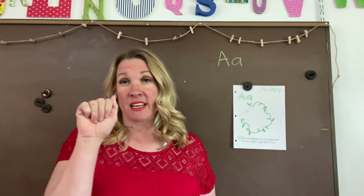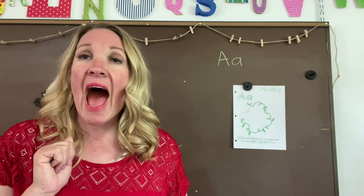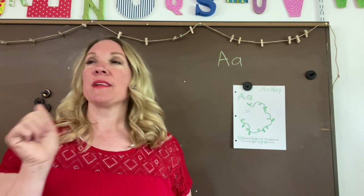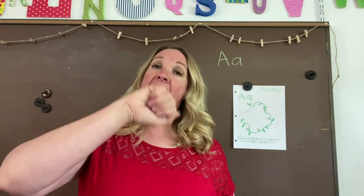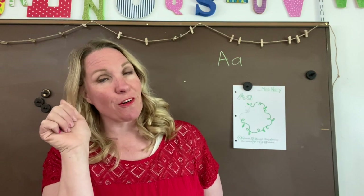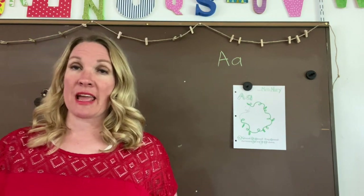It also says the short sound: A, A — that's the short sound. Remember, sometimes we go A, A, apple. A, A, April. So those are our two sounds that A says.